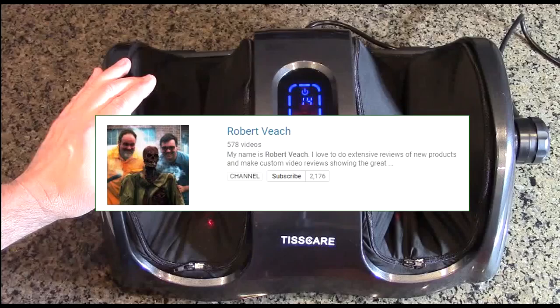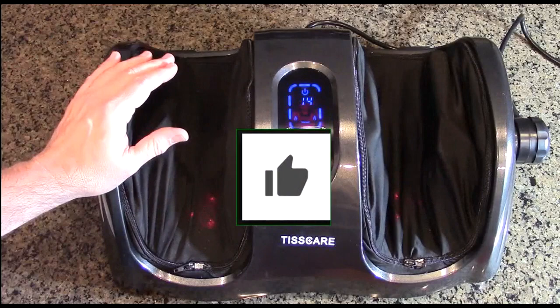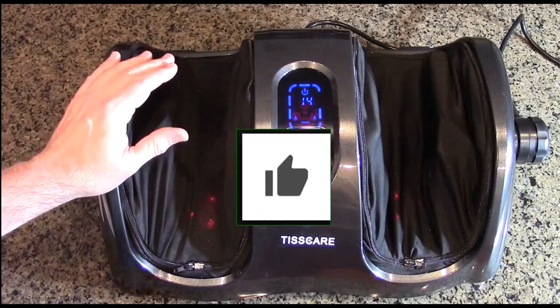Please remember to hit the subscribe button and the bell icon so you'll be notified of new video uploads. If you liked this review, please hit the like button. I hope the information I presented helps you with your buying decisions. Thanks for watching.